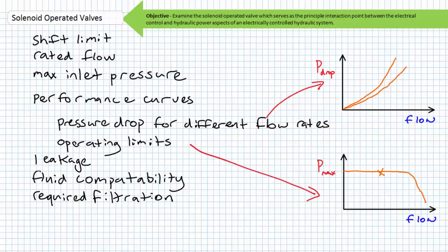Valve specifications typically state the fluid compatibility, viscosity, and level of filtration required for proper operation. The valve seals must be assessed for compatibility with the temperature and fluid being used in your application. Most manufacturers offer a choice of nitrile, fluorocarbon, or special purpose seals. Physical, connection, and cavity dimensions of the valve are often included in manufacturers' data sheets.